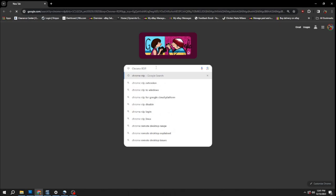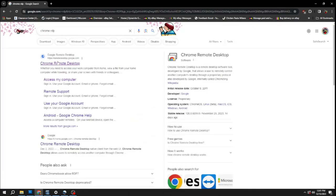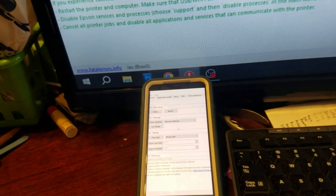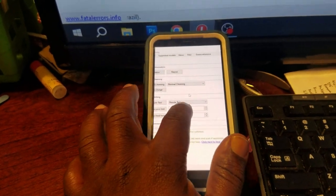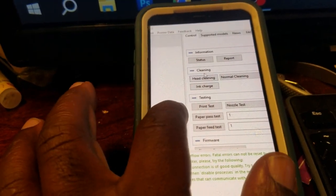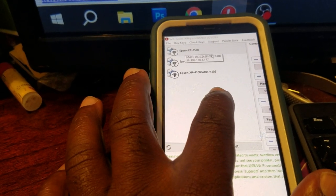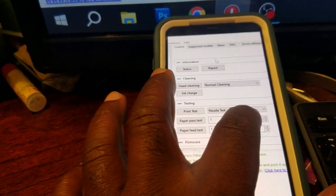While we were over in Kissimmee, the Airbnb that we stayed in had high speed internet and I was able to log into my computer with Google's RDP app. The app is free and it gives you the ability to control your computer from another device. So that Wednesday, Thursday, and Friday I was able to log into my computer a couple times a day with my cell phone and run head cleanings from the WIC reset program.